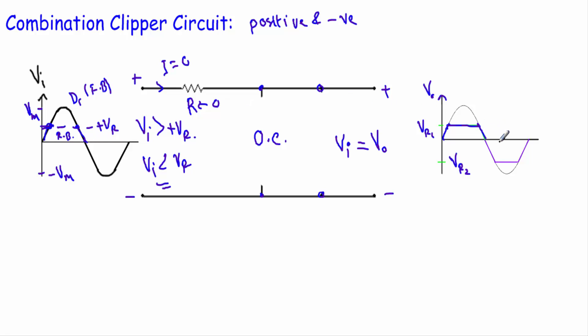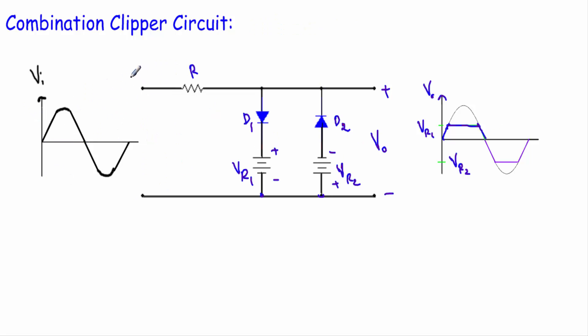During the negative half cycle, this terminal will be negative and this terminal will be positive. The positive terminal is connected with the N-side of diode D1 and the negative side is connected with the P-side of D1. Also, the positive terminal of reference voltage Vr1 is connected with the N-side and the negative terminal with the P-side. So both the input voltage Vi during the negative half cycle and the reference voltage Vr1 are driving D1 into reverse bias. I can therefore replace D1 with an open circuit and remove that branch from the circuit.